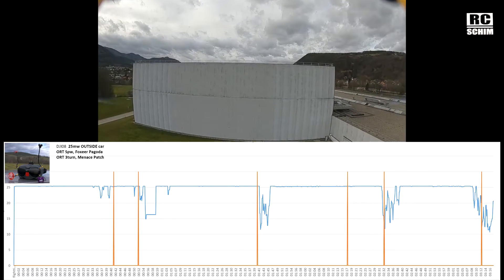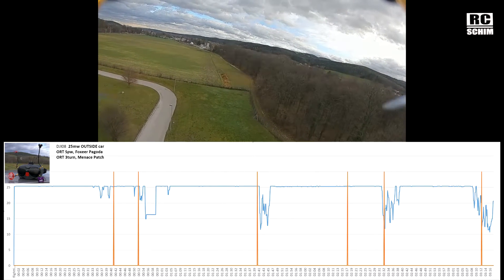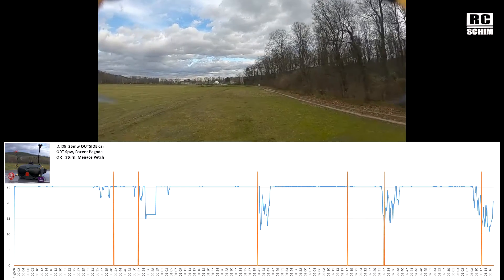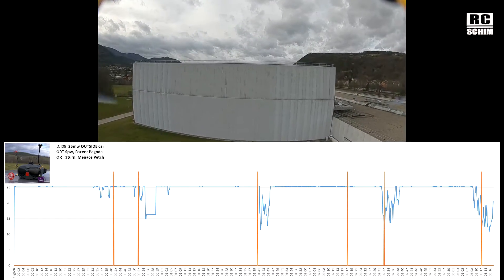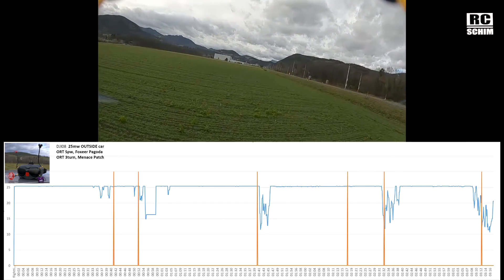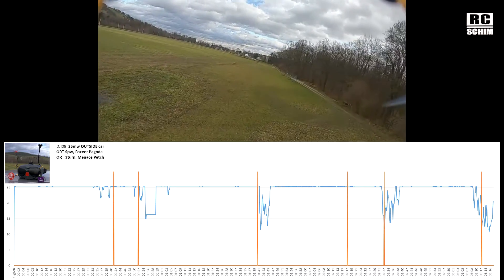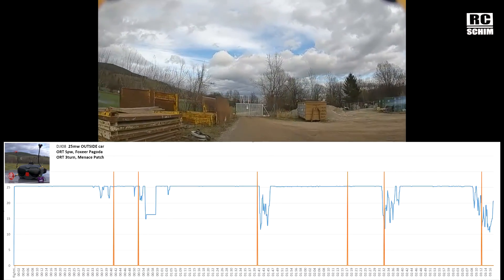From here on it's all outside the car at 25mW with different antennas. I'll keep it short and only show fractions of these flights, then compare the four axle charts. On the axle charts please note those orange spikes which are my milestones: the first two are around the building, the third is all the way behind my back and also behind the patches so patches struggle there naturally, the fourth marker is on the far edge of the field but within the patches, the fifth is the pile of construction material, and the sixth is where I fly behind metal structures.